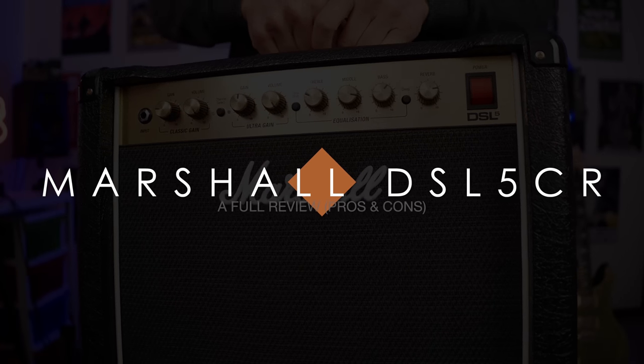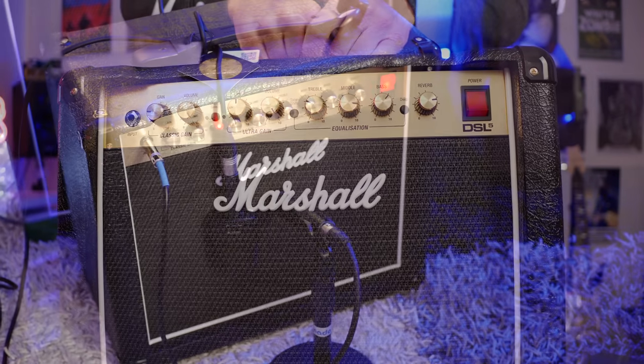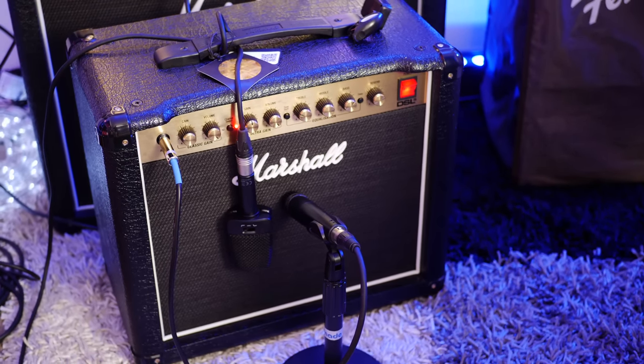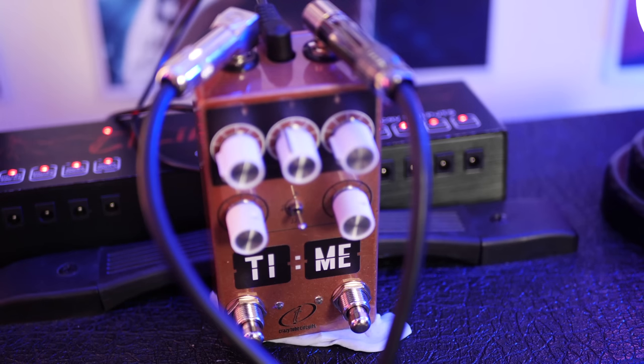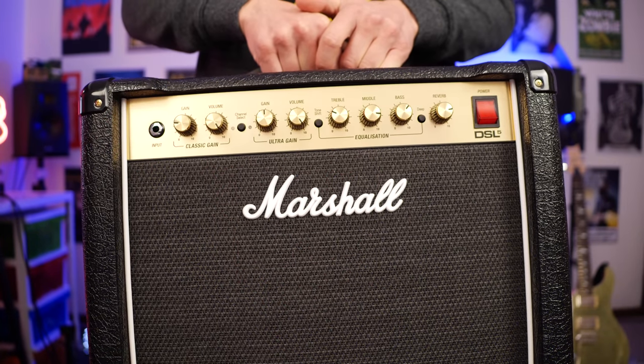In today's video we're checking out the Marshall DSL 5CR. I have this mic'd up with a Behringer B906 and also the SL75C microphones. There's going to be no post-production on the intro track. I will be running some delay through the effects loop on this amp. I'll talk more about the features in just a moment. Let's hear how it sounds.